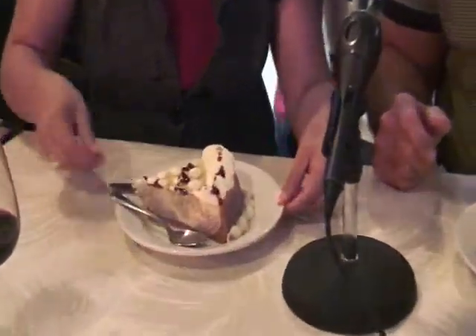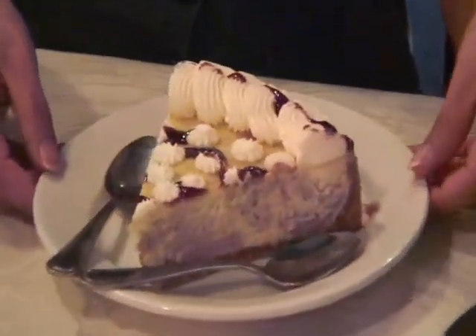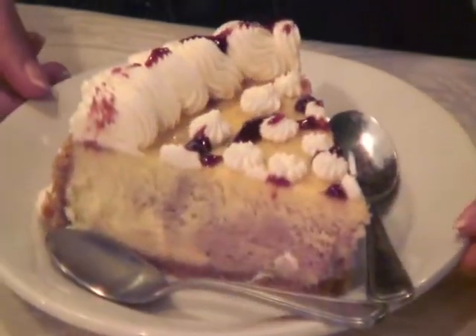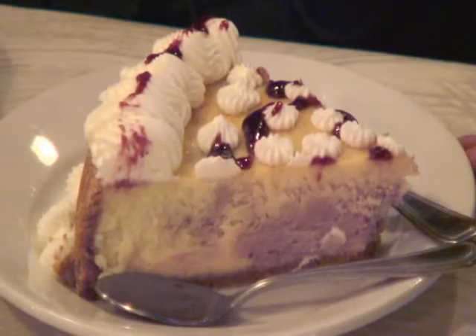I loved it so much I wanted to take it home with me. I will do the same if I could. But in the meantime, what do we have? We have dessert — I have the white chocolate raspberry cheesecake. It's a huge piece, look at that. And guess what? It's got two spoons: one for me, one for you.